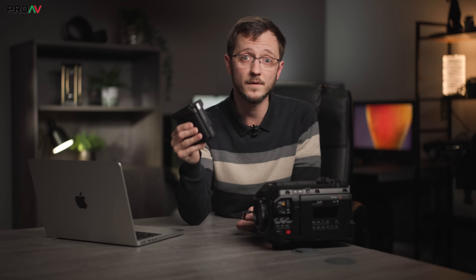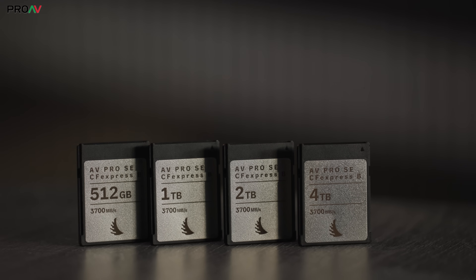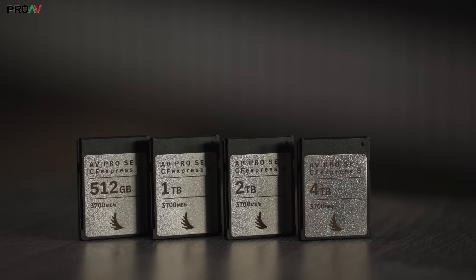The CFexpress module itself doesn't impose any artificial frame rate limits on the camera. If you have fast enough cards, you're going to be able to do everything that the camera is capable of, which is fantastic. And fast enough cards are getting more and more affordable.